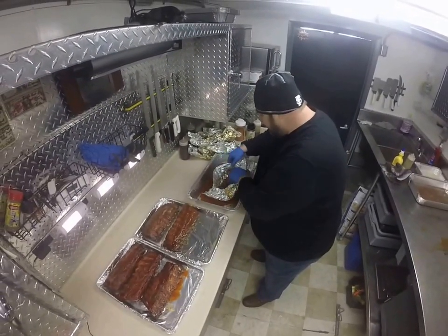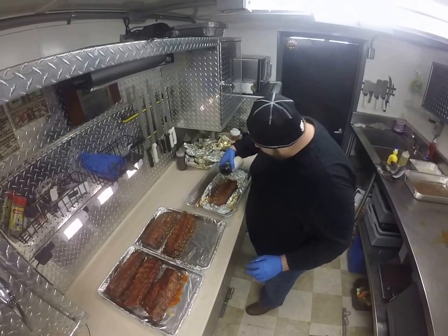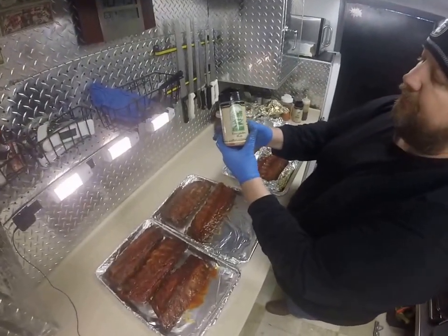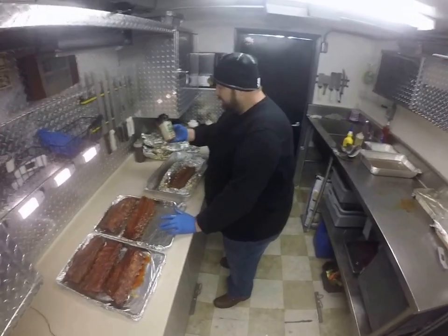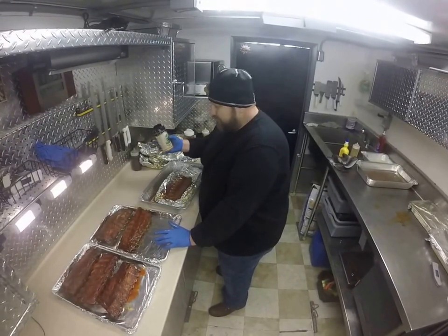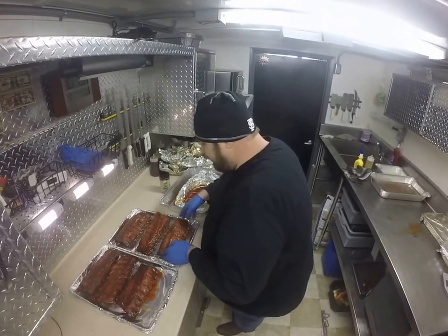We've got six slabs. That's a pretty nice rack there. Now this is the Everglades rub — you can get it at Publix, at several supermarkets, or buy it online at Everglades Seasoning. It's a sugar-based product. It's not like what you're used to getting from Everglades, so I can put it on pretty liberally without worrying about it. It just stays sweet.